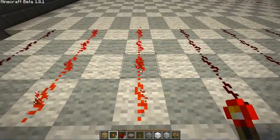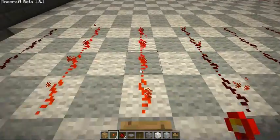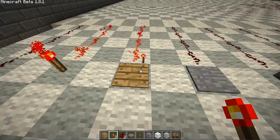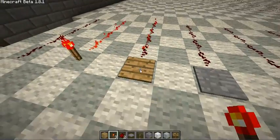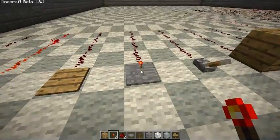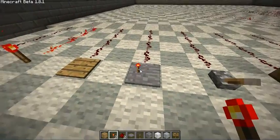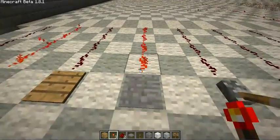This is the wooden pressure plate. The wooden pressure plate and the stone pressure plate both apply current to the wire when you step on them. The only difference is that the wood pressure plate will activate when items or chickens are thrown onto the pressure plate. However, the stone pressure plate will not activate no matter how many items there are — they don't add up weight like in real life.